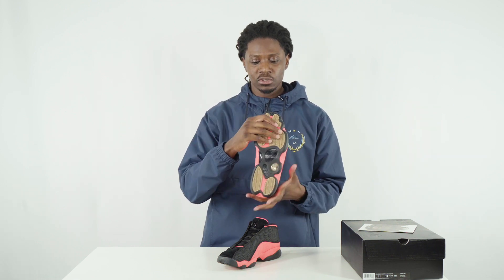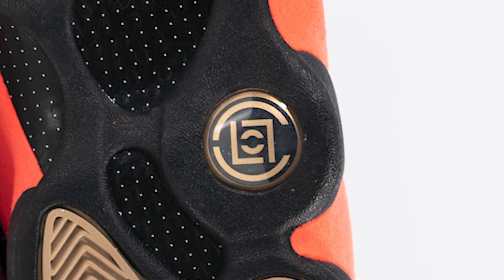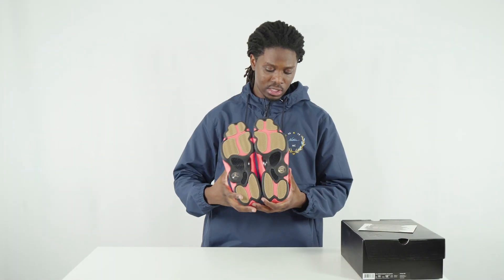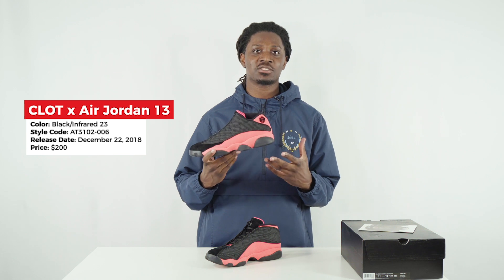Like the Bred 13, you've got the 3M dots all over the medial and lateral side panels of the shoe. Those dots are also seen on the shoe's carbon fiber plate. There's also a Clot logo on the bottom where you normally see a Jumpman logo, and under the shoe it's flipped — Jumpman logo on the bottom. The brown on the sole ties this shoe to the other pair released a week prior. This shoe came out December 22nd, 2018.